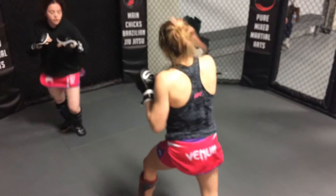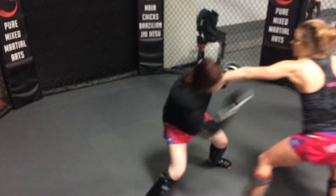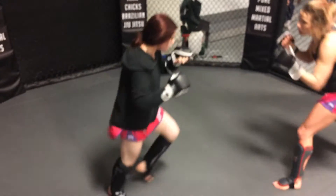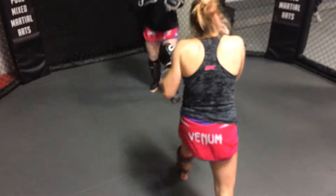Go to the right, go to the right. There you go. Good. Great combo. Move. One, two, three. Give it off.